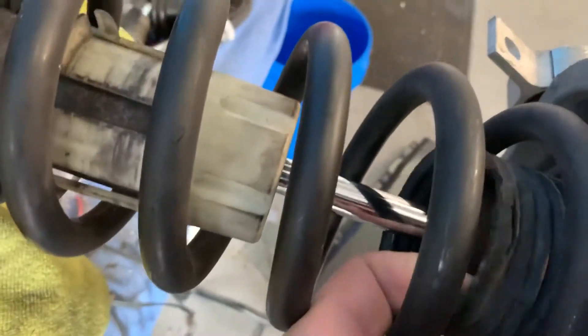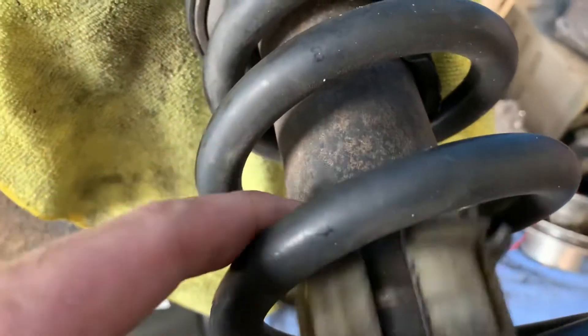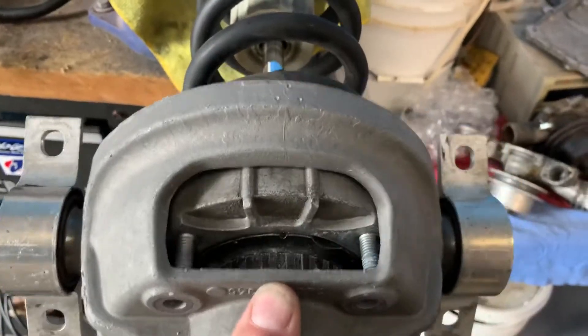The one thing I did do was get some new boots — or bellows — from Porsche, because you can see these are just destroyed. This part here is perfectly fine; we'll switch it over to the other strut, and the bellows will basically clip down over it.